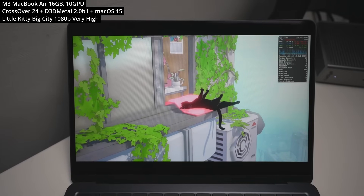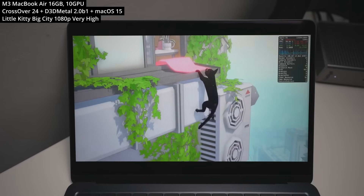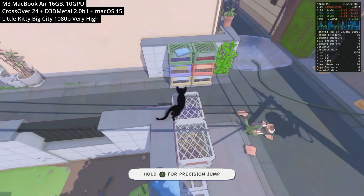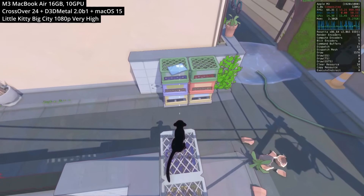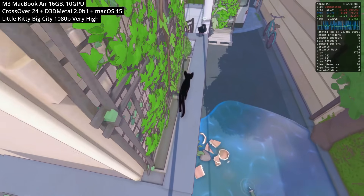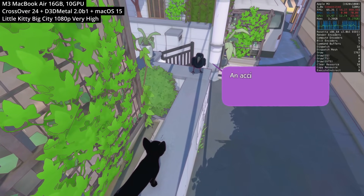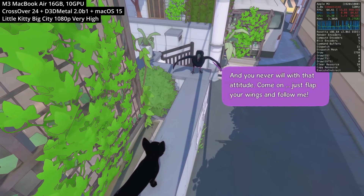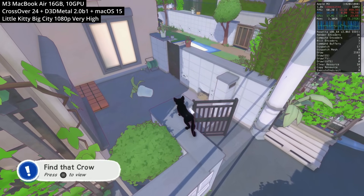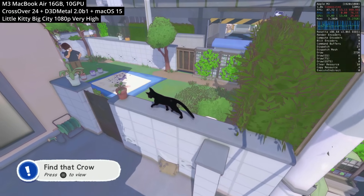Next is the cat puzzle game Little Kitty Big City — more of a cozy adventure game than a follow-up to Stray. Running the Windows version through Crossover and Gameporting Toolkit 2 on the M3 Mac, performance at 1080p on very high graphics settings is decent at about 55 to 70 FPS. This Unity title isn't particularly demanding, and without much action, framerates aren't critical. This cozy little cat game runs great on the M3 chip.